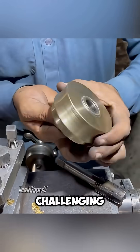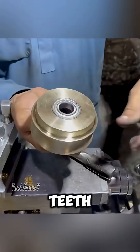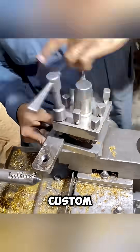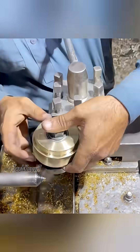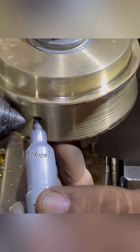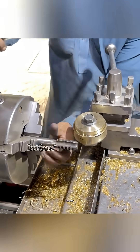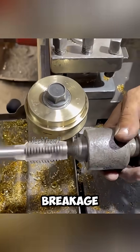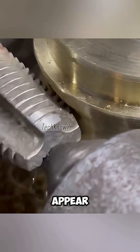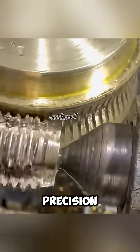The most challenging stage is creating the gear teeth. Without access to advanced gear cutting machines, Uncle Achmed uses a custom-made tool of his own design. Mounted on the tool post, the cutter is aligned with great care. Measurements are marked, and the cutting tap is supported by the tail stock to prevent breakage. Slowly, tooth by tooth, the gear profile begins to appear.